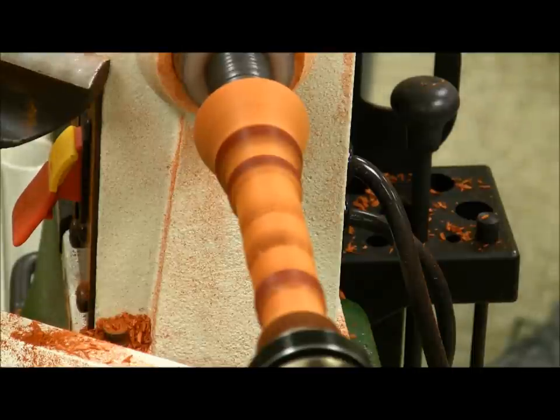I got this at Harbor Freight and this is a keyless chuck — I don't recommend it, because when you start sanding it keeps coming in, and if you put it in reverse it keeps coming out loose. So if you buy one, buy the orange one that takes the key.